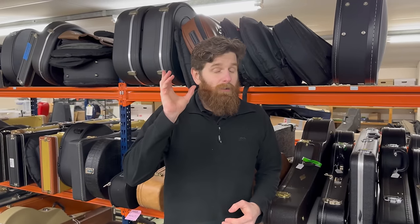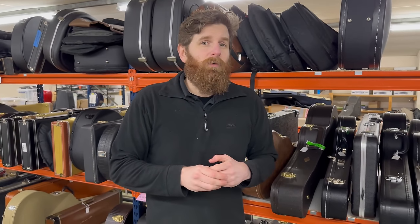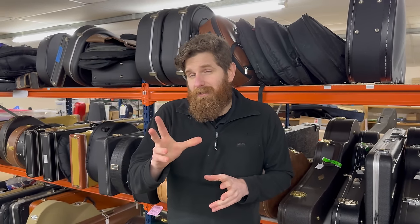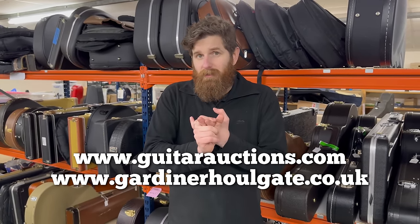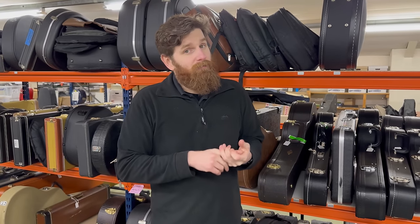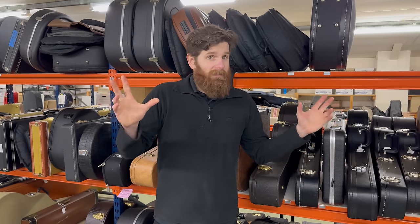Ladies and gentlemen, thanks so much for joining us today. I really hope you didn't mind looking at some more budget things. Let us know in the comments - it's always useful to know what you guys want. We're always very aware we're featuring higher-value stuff that could be out of a lot of people's price range, but we did see some very very nice things right at the start of the video as well. Thank you for watching. Please stay tuned to our website guitarauctions.com and gardnerholgate.co.uk, and our social channels - Instagram and Facebook at Guitar Auctions.